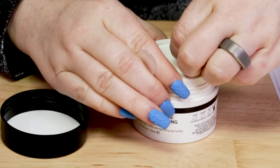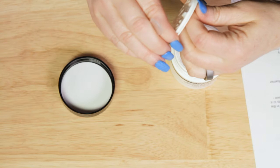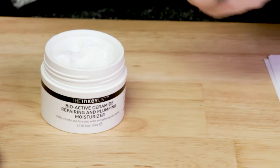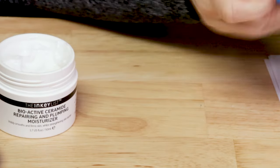The manufacturing location is the UK, so no issues there. Ease of use: it is thick, and a little bit goes a long way — you do not need a ton of this.